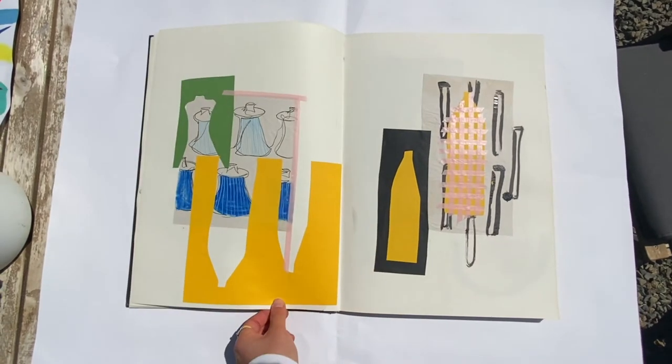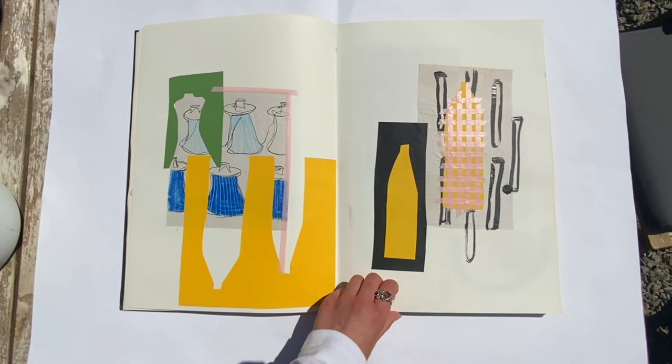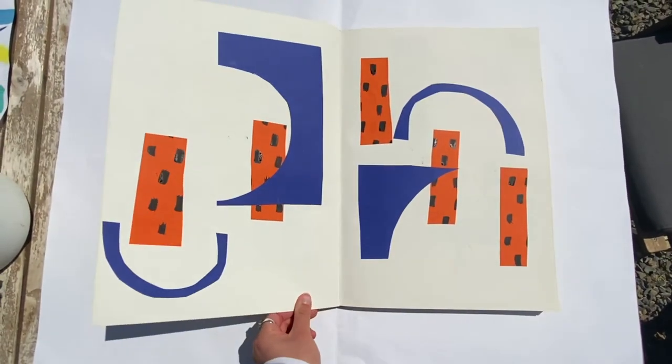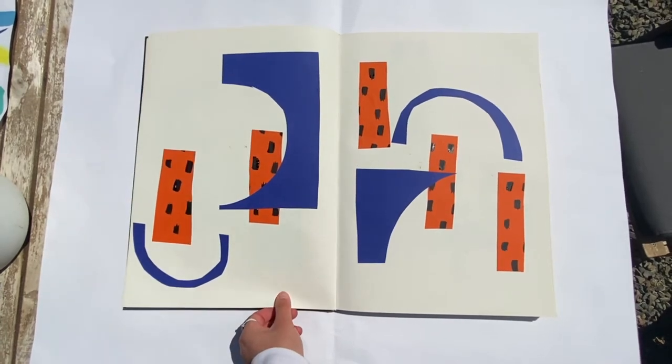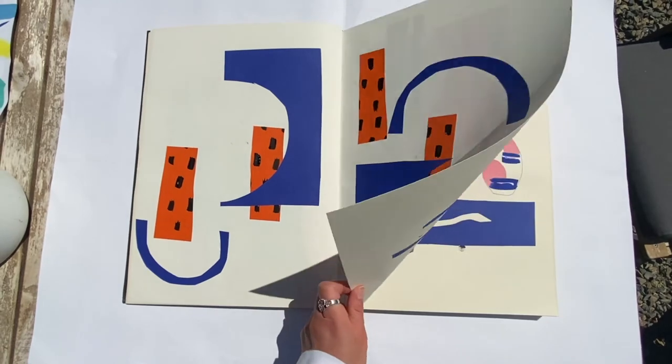Here then is more collage work. I really like the effect of the black Indian ink and that block of black — it's a very contrasting effect. And here is more collage, looking at more abstract shapes of my collection.